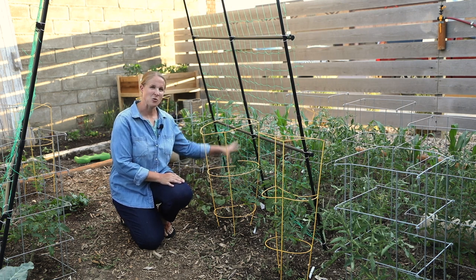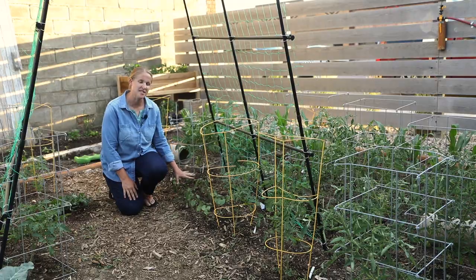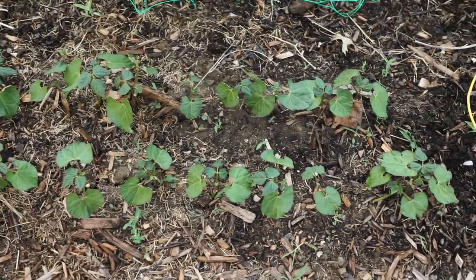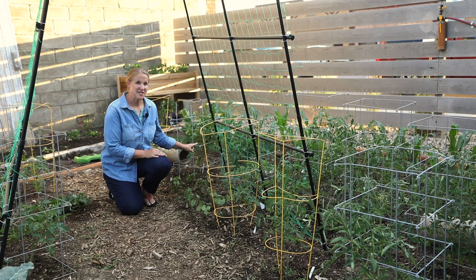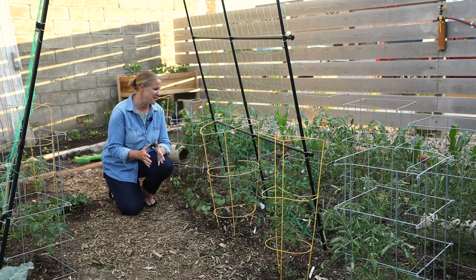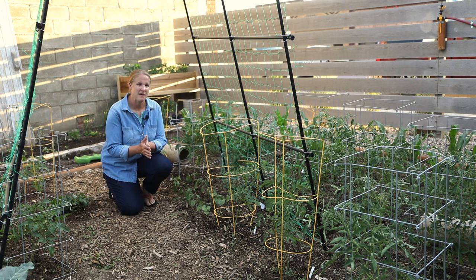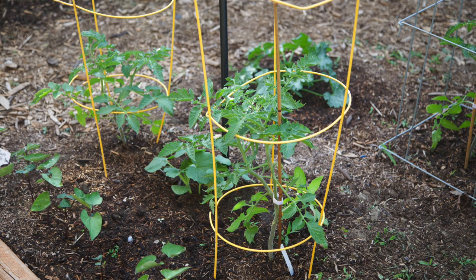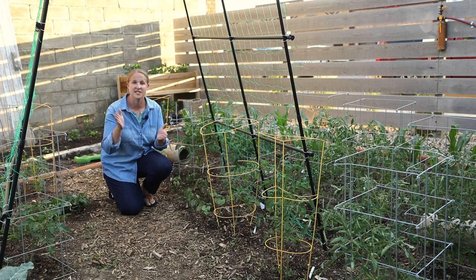In here is my butternut squash that will grow up the trellis. Just past one tomato plant I have two rows of bush beans — a red swan bean that I picked up online from Baker Creek. These two Roma tomato plants are putting on my first tomatoes of the season — about three each — and they're looking great. Last week I did a pretty thorough pruning of all my tomatoes. I cut the bottom stems off because you don't want any branches touching the ground, as that can give disease to the plant. I also pruned out all of the suckers so that I just have main branches growing.